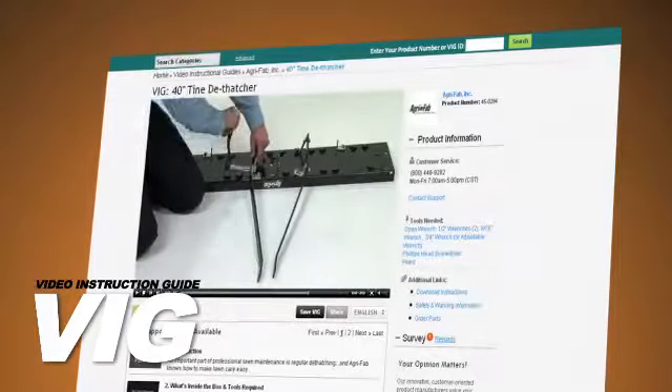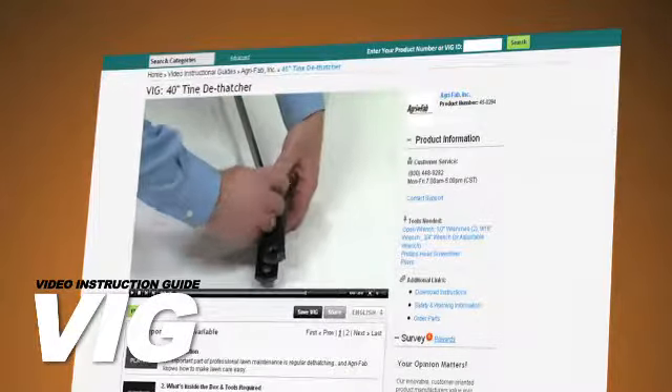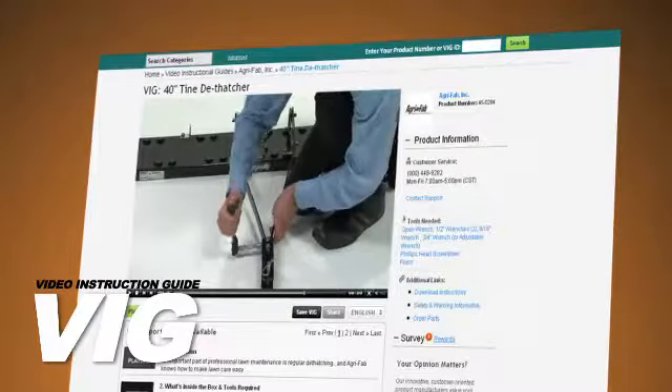From opening the box to admiring your perfect lawn, the VIG will show you what to do and when to do it, every step of the way.